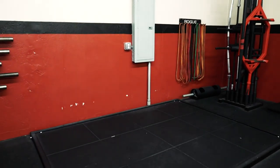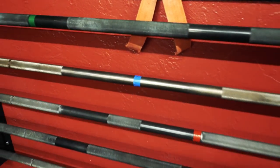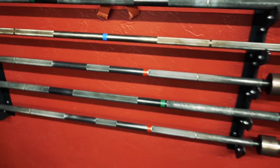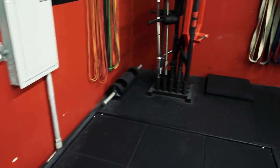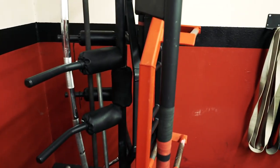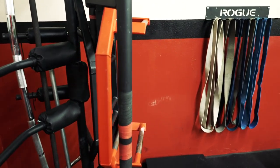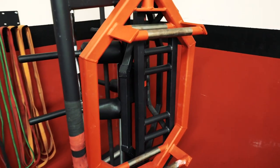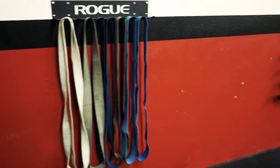Over here is a deadlift platform and they've got all the different bars. This is a deadlift bar right here, and then this one is a 55-pound squat bar. The ones with red stickers are bench bars. Over here are some bands, and then they have all the specialty bars — safety squat bars, cambered bar, buffalo bar, trap bar, and the tricep bench bar. More bands over here.